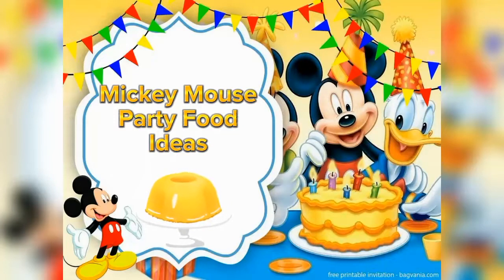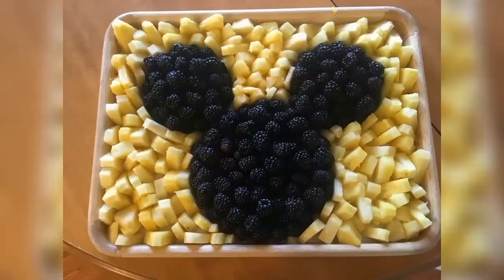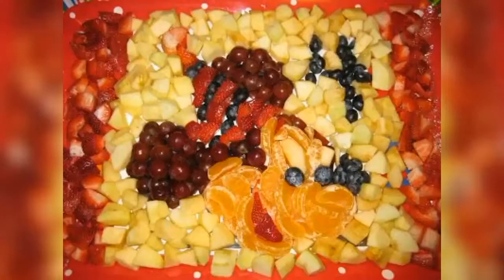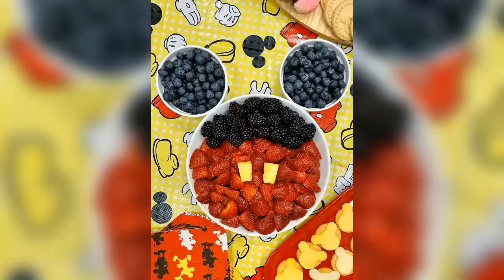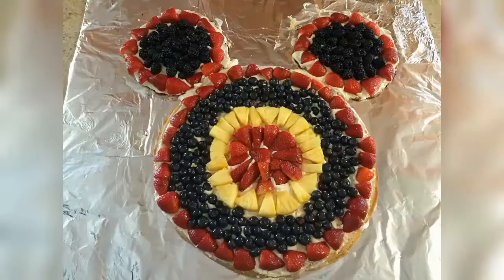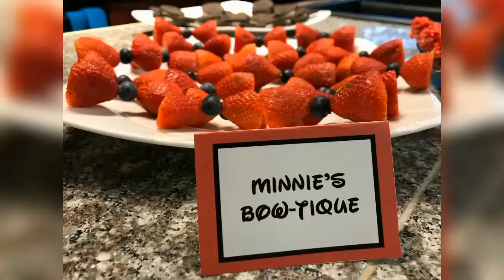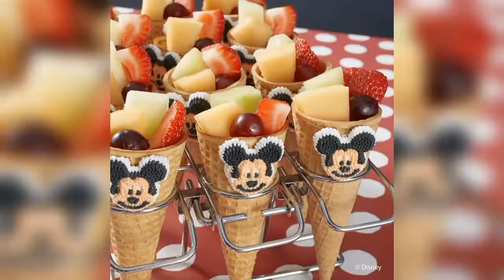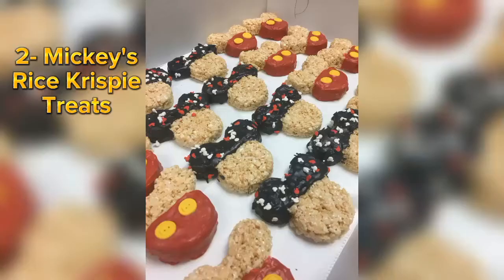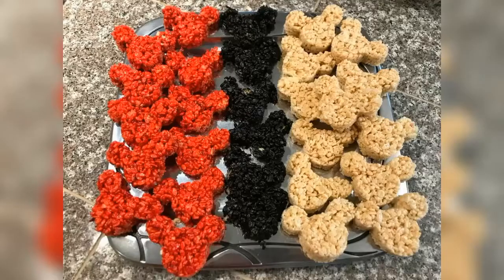Now, we will share some Mickey Mouse party food and snack ideas with you. If you are planning to serve fruit, then these are some ideas in which you can decorate your fruit tray according to the Mickey Mouse party theme. Mickey Mouse Rice Krispies are another interesting party food idea. They are easy to make, taste amazing and look quite appetizing on your party table.